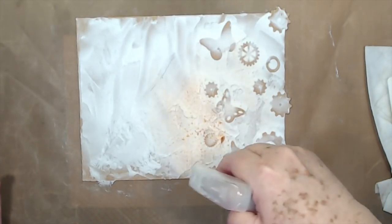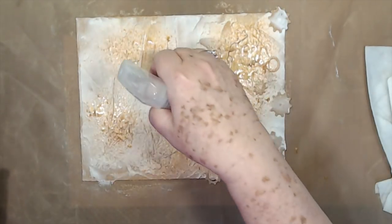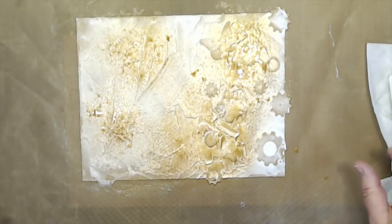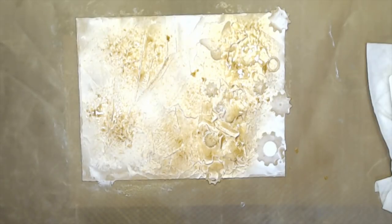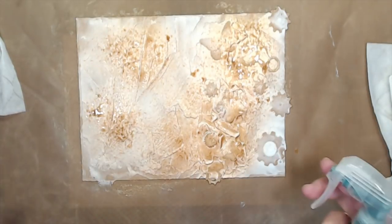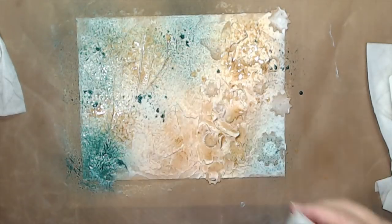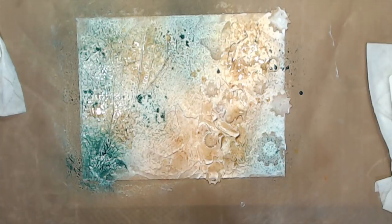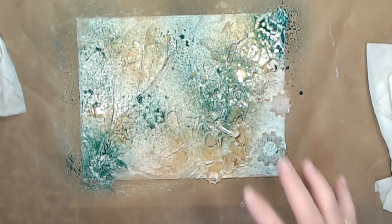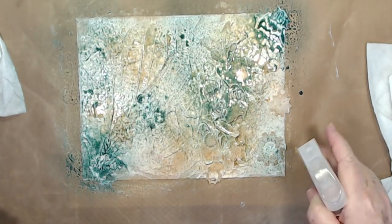I'm going to hold it back a little ways and just start hitting it with the spray. I have to spray from the side — if I don't, I get big drips and I don't want drips. Then this one is the teal — we're going to put a little bit of this in different areas. It's going to look a lot darker when it's wet than it will when it dries, so don't worry about that part. Just get some good color on there.